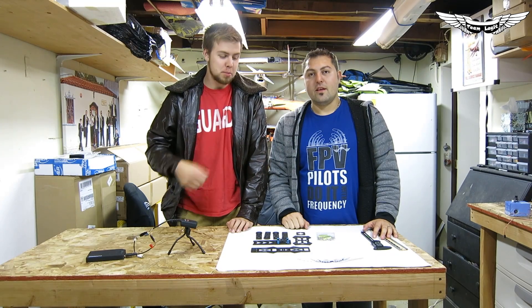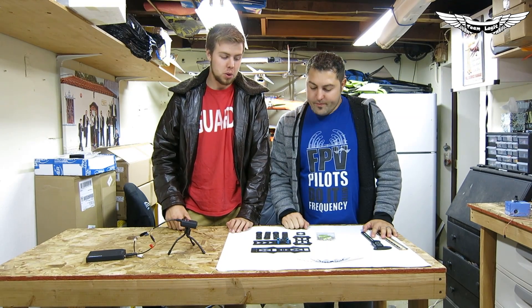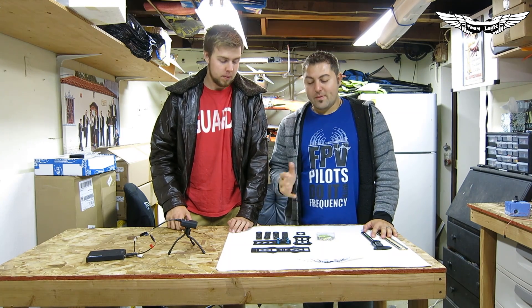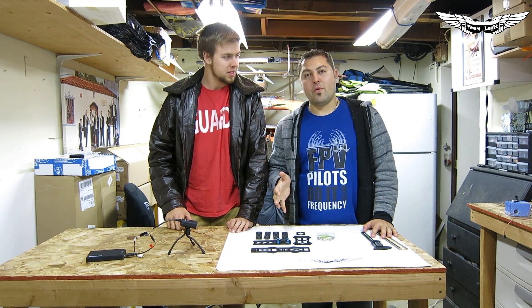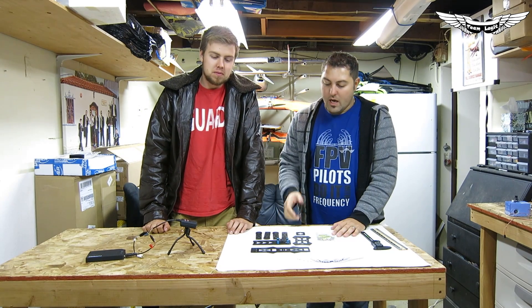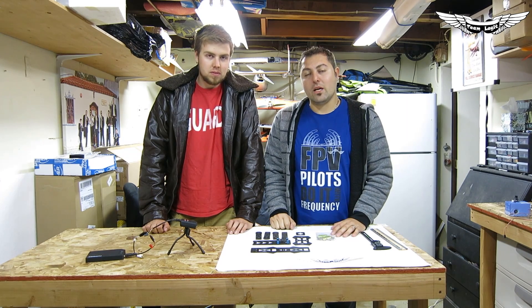What's up guys? It's Josh and Johnny here with Team Legit. We're proud to bring you guys the new Emax 250 millimeter mini quad frame. If you guys have been flying around those little ZMR frames, you've probably heard or seen about the Emax frames. We now got them and we're proud to announce that we're an Emax dealer.